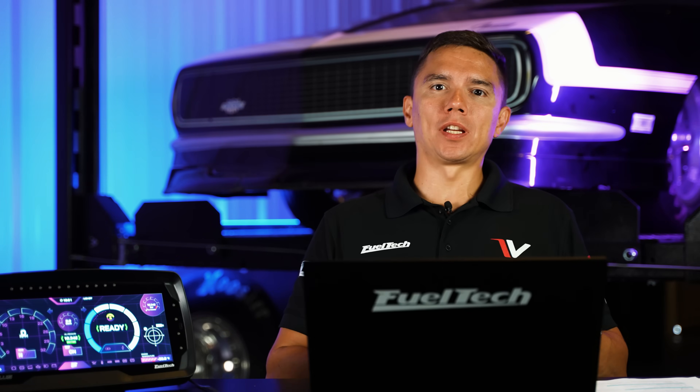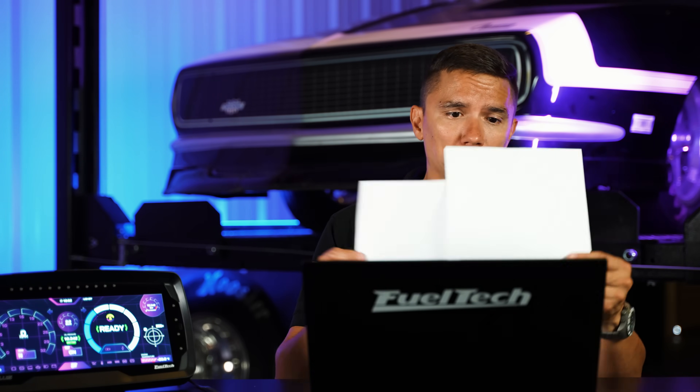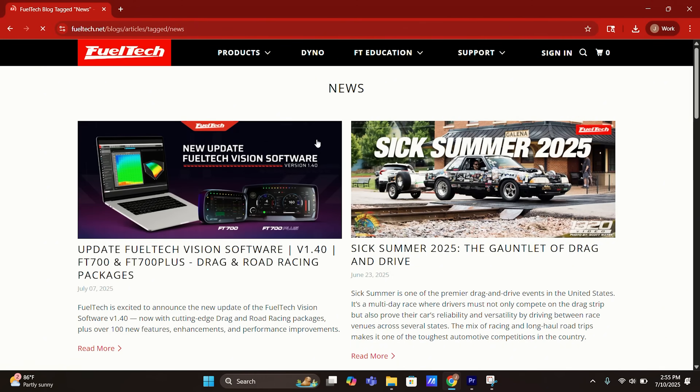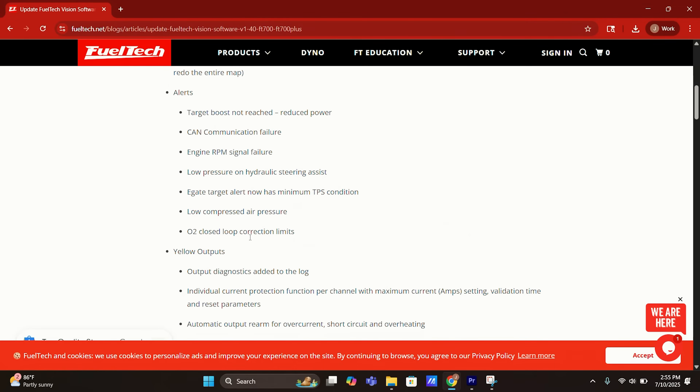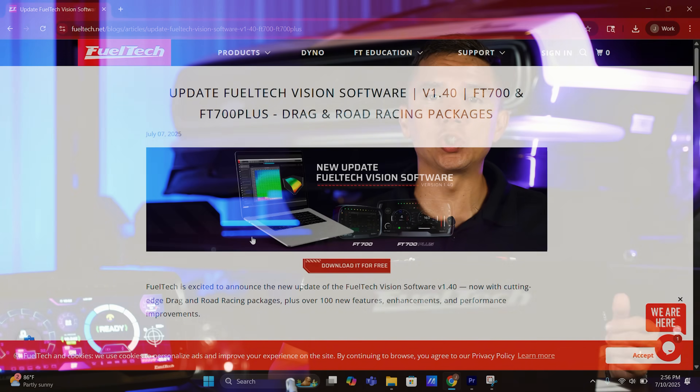It's Tech Tuesday and today I'm doing something a little different — I'm going to talk about the 1.40 update for the Vision FT line, the software that runs our Premier FT 700 and FT 700 Plus. There is a ton of stuff, actually so much that I have a couple of pages here so I don't get lost. We have everything available on the website at fueltech.net under Support and News.